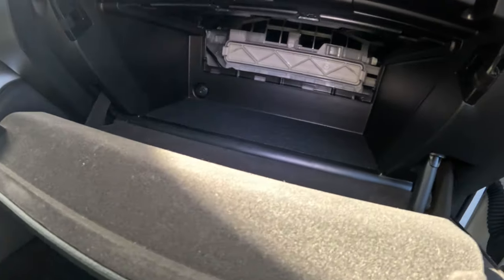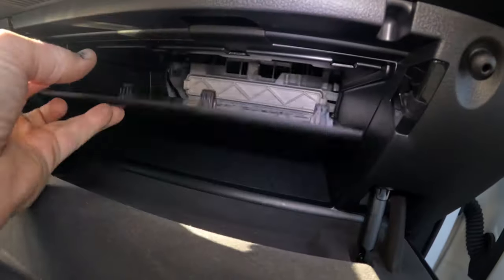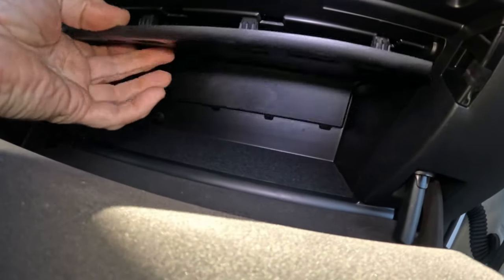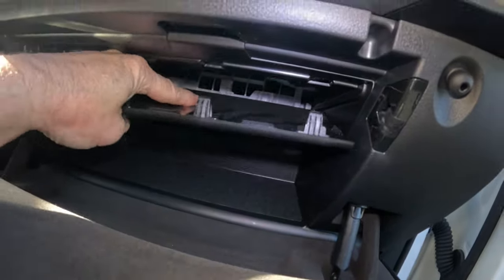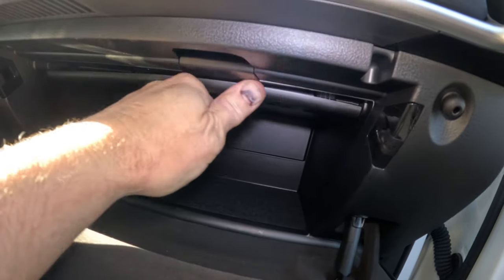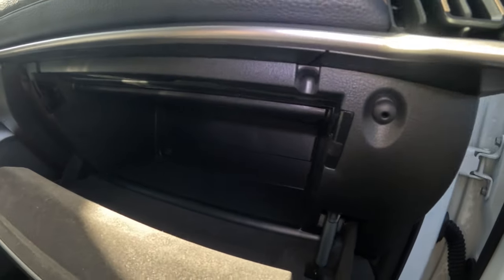If we don't have to do it, why? So there's the cabin filter. Let me stick the door back in, in place, pop these in, and there it is. Put the owner's manual back in. Done.